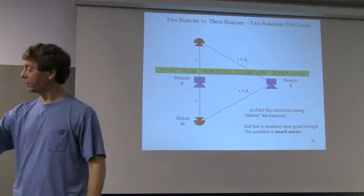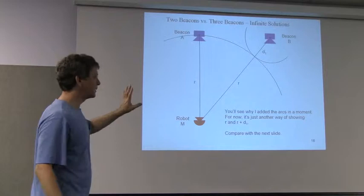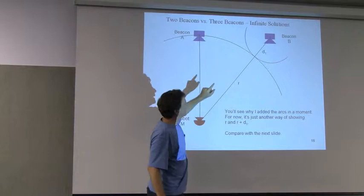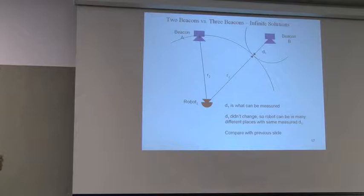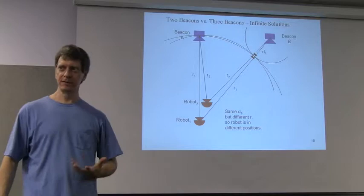You could say, no problem — just put the beacons along the fence in your yard or along the wall, and the robot's never going to be on the other side. But it's actually worse than that. The problem is that you can have the same D1 — see how this radius here doesn't change, but R did. The thing you can measure is the delta difference in time of arrival, and that didn't change, but the robot's location changed. That's why you can't do it with two beacons. It's impossible with just two.